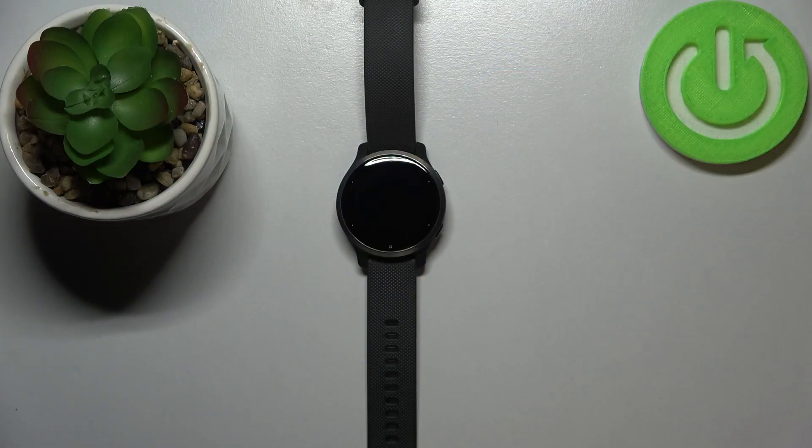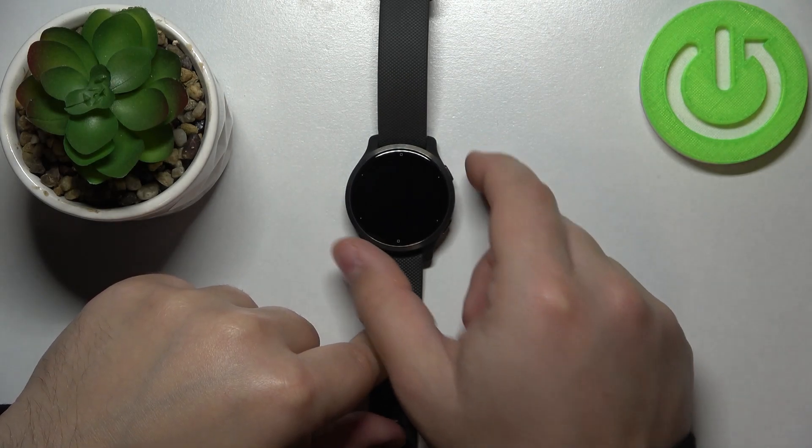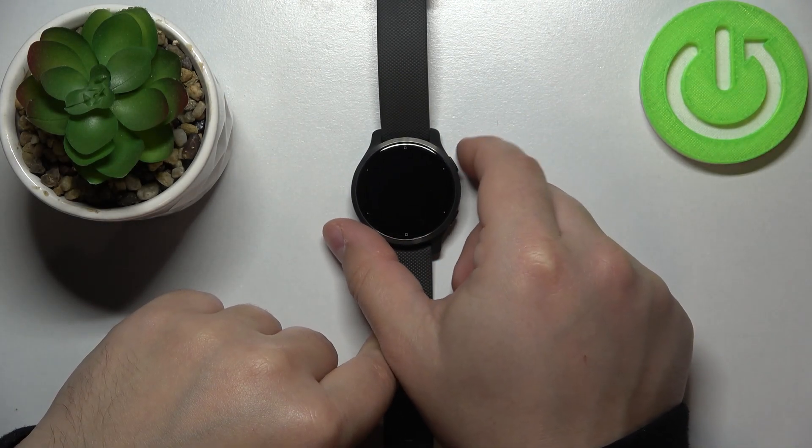Hello, in front of me I have Garmin Venue 2S and I'm going to show you how to soft reset this device. To soft reset this device, simply press and hold the upper button until the watch turns off. So press and hold it.